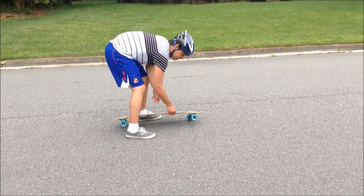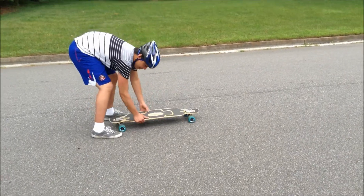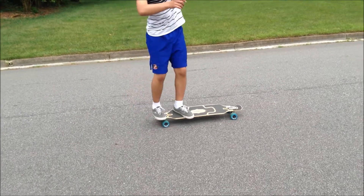As it spins, you want to make sure to kind of jump forward. Because as the board does its 360, it's going to end up right here — and if you don't jump forward at all, you're going to kind of land behind it.